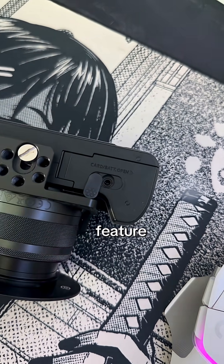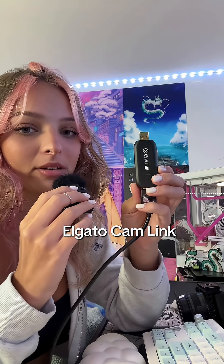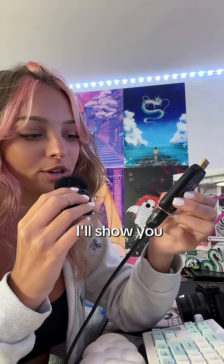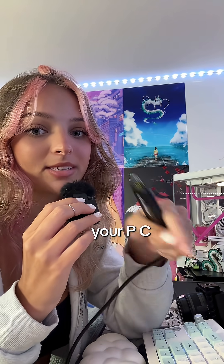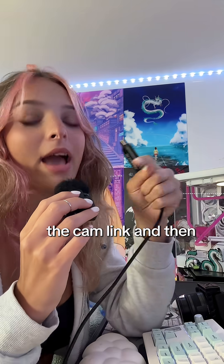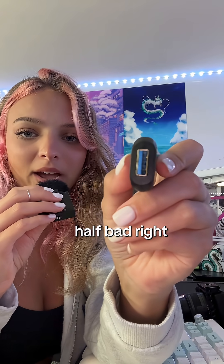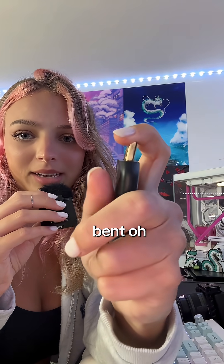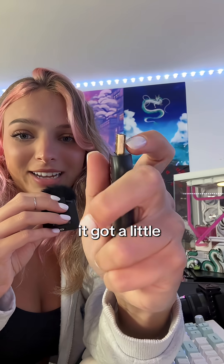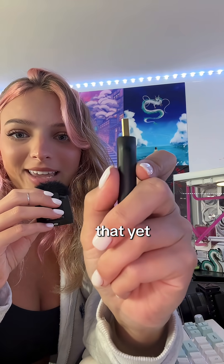A lot of cameras don't have this feature. The last thing you're going to need for the setup is a cam link. I have the Elgato cam link and mine has been through it. Essentially this plugs into your camera and then this plugs into your PC, giving your camera connection to your PC to run it through the cam link and then into the software you need, like Discord or OBS. Honestly, it doesn't look half bad — wrong. You see the bend? Yeah, it got a little bent, so I'm not sure what I'm going to do with that yet.